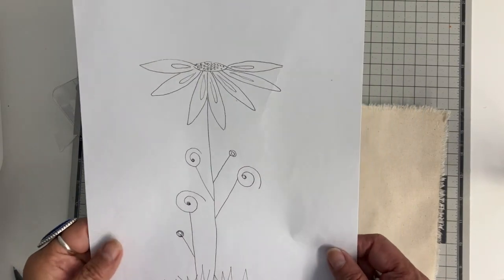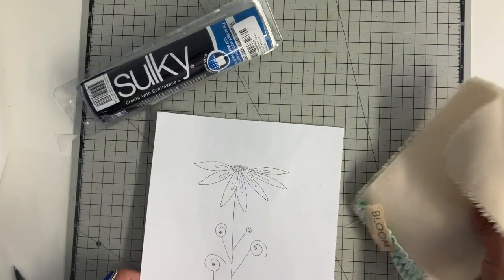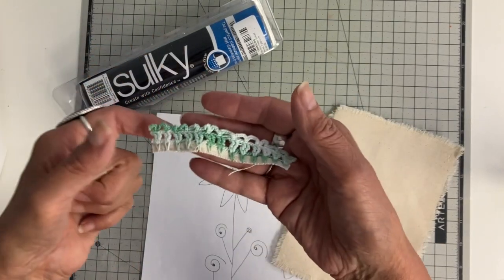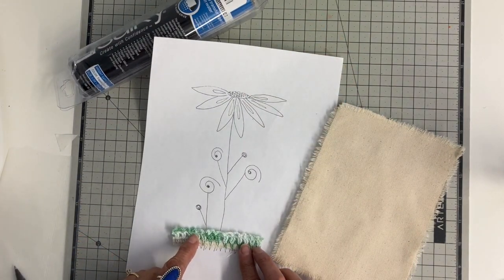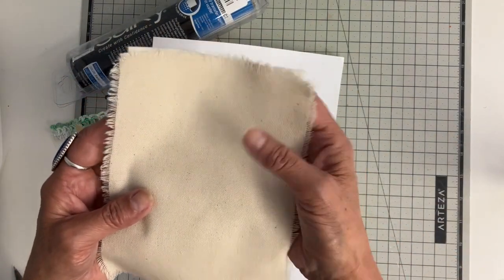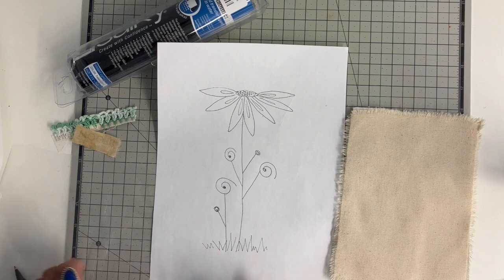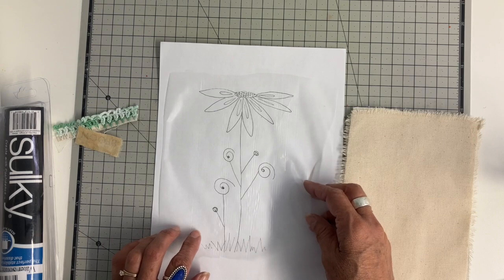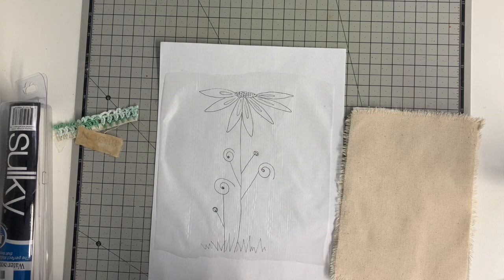I'm going to be doing this whimsical flower design and I have this as a free template on my website — I'll link that down below if anybody wants to do this little project. I got a couple of cute little things in happy mail that I'm going to add: I thought this crocheted edging would make a cute grass, and that word 'bloom' is stamped. I have a lightweight fabric similar to canvas — it's a cotton — and I'm going to be using a warm and natural batting on the back. I'm tracing my design using Sulky, which is a water-soluble stabilizer, and it's clear so I can see through it.